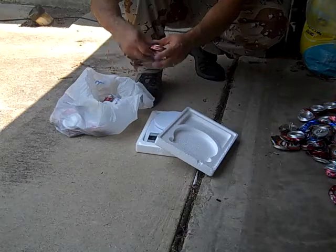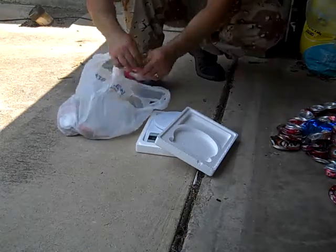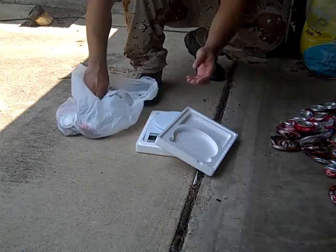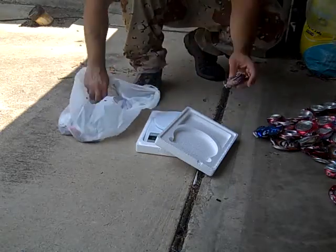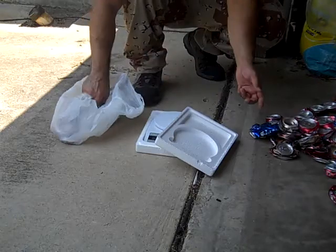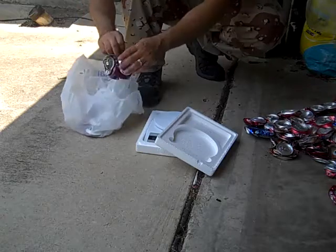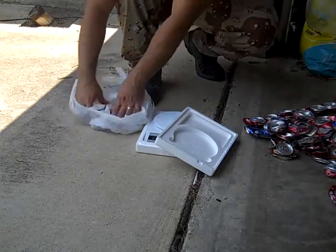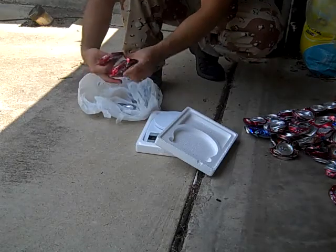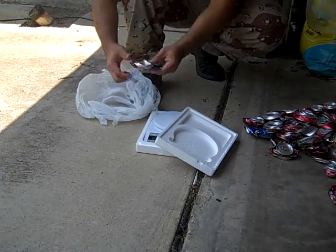Eleven, twelve, thirteen, fourteen, fifteen, sixteen, seventeen, eighteen, nineteen, twenty, twenty-one, twenty-two, twenty-three, twenty-four, twenty-five, twenty-six, twenty-seven, twenty-eight, twenty-nine, thirty, thirty-one, thirty-two, thirty-three, thirty-four.